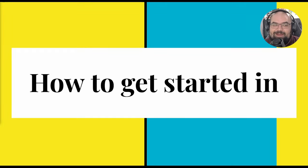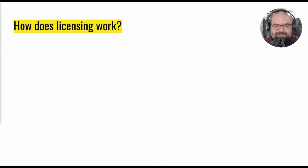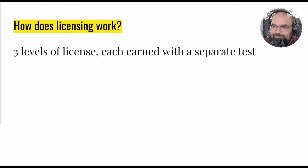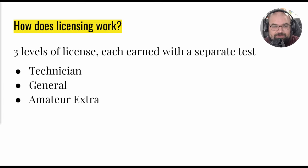BroCam here, and I'm here to tell you how to get started in ham radio. To get started in ham radio you need a license — so how does the licensing work? There are three levels of licensing and they're each earned with a separate test. The first is Technician, then there's the General test, and then there's the Amateur Extra test.